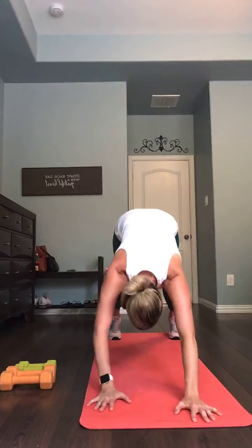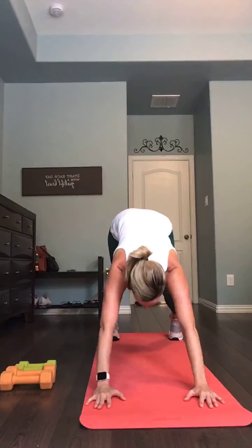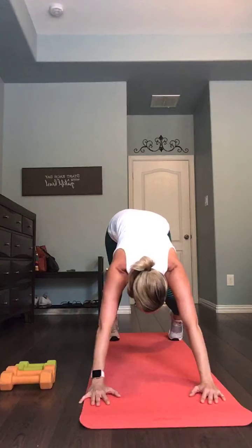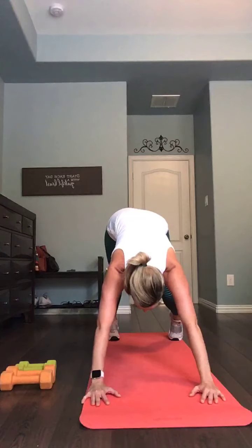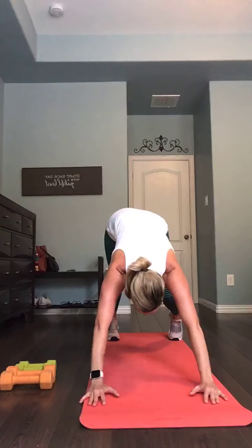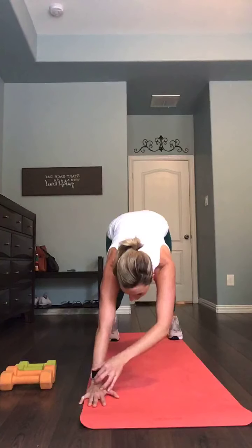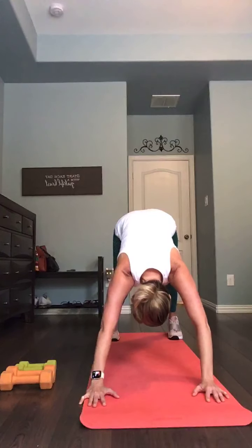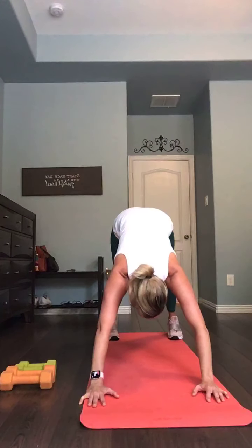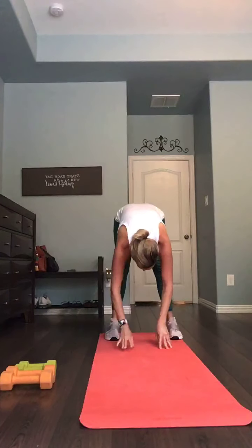Straight from here, take it to a down dog — lift those hips. In your down dog, press one heel down, almost like we're going into that walk-the-dog, but just holding one heel down for seven, six, five, four. Switch in three, two, one — press that other heel down, opposite knee bends, hold that stretch for eight, seven, six, five, four. Both heels down — three, two, one — both heels are down and we walk it in. Roll up one vertebra at a time.